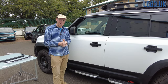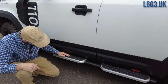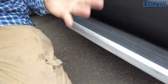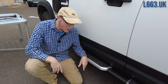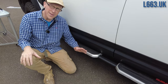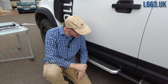Side steps — are they good or bad? We've done some off-roading with our Defender and the side steps have absolutely been mashed. I'm still in two minds: they do stick out, so have they attracted trouble and got in the way? Or have they protected the side of the car from what would have been some horrific damage? Because as you can see, the side of the car is absolutely mint after all that crazy off-roading.